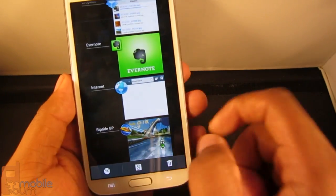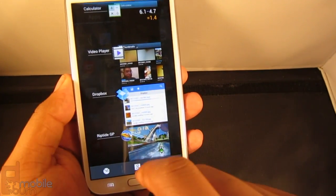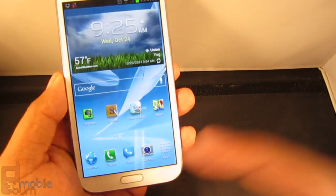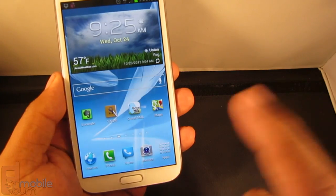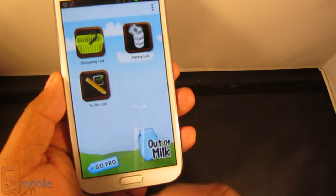You can hold down and switch between apps for task switching. I can tap the calculator and it comes up fairly quickly. You do notice that little lag when you press home, but otherwise when you tap on an app it loads very quickly.